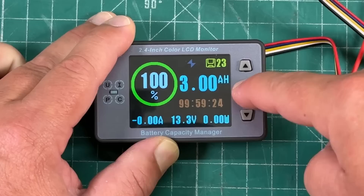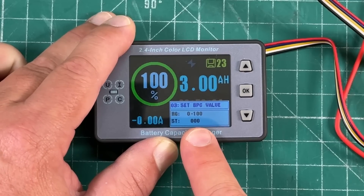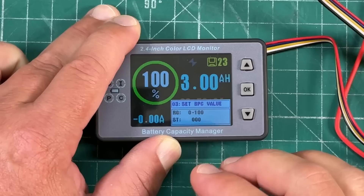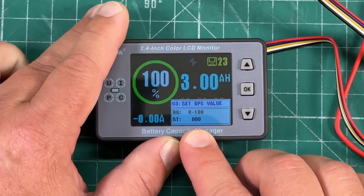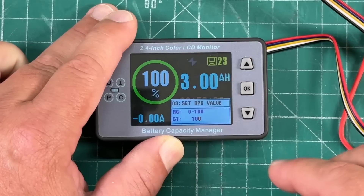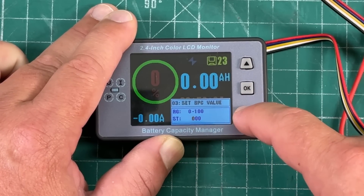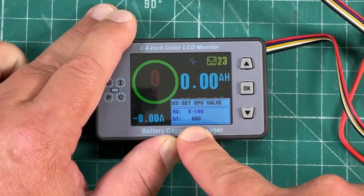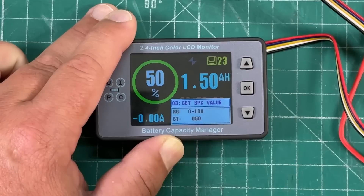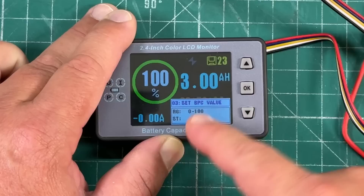Menu 3 is the battery percentage value. We're going to assume I have a 3 amp hour battery connected that is fully charged. If you know the state of charge of your battery you can set it here. Say this battery is only at 50% — hit OK to select, hit the down arrow, put the cursor in the middle, and set 50%. You can see we show one and a half amp hours. In this case I'm just going to set it to 100%.